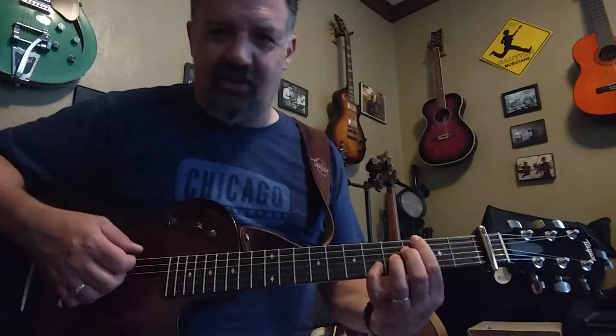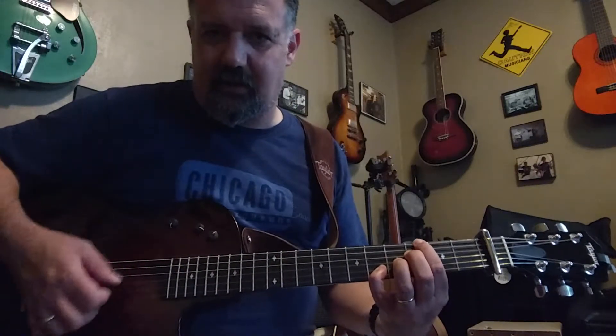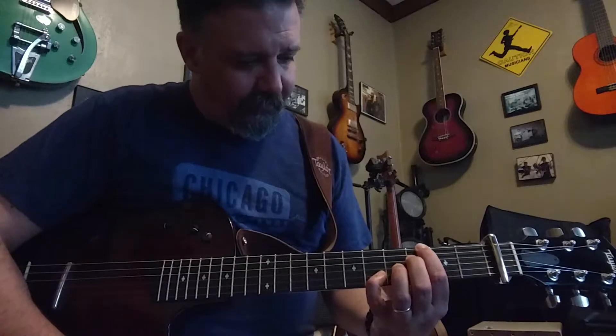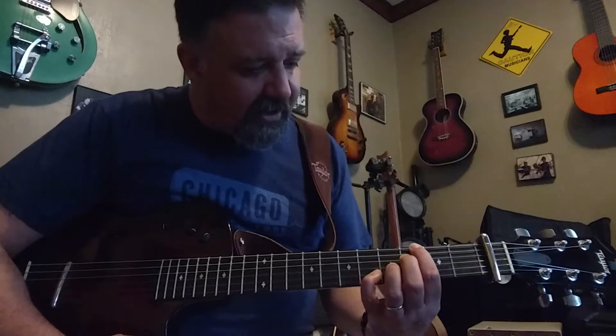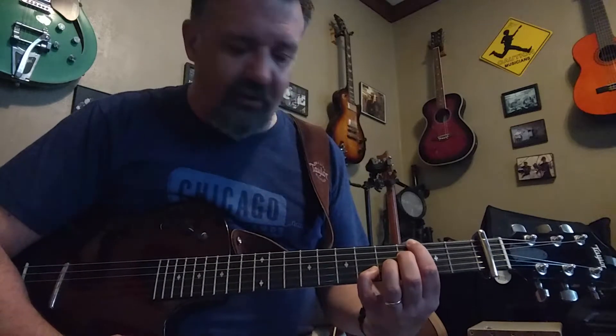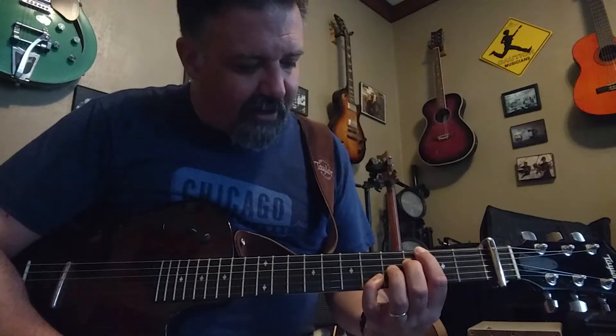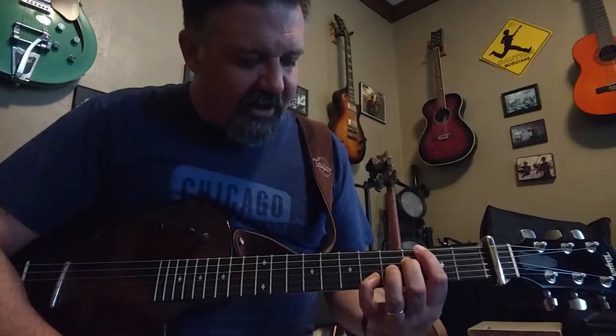And then the G13. Pointer finger on the 6th string, 3rd fret, which is also muting the 5th string. The 4th string is the 2nd finger on the 3rd fret. 3rd string is the ring finger on the 4th fret. And the 2nd string is the pinky on the 5th fret.